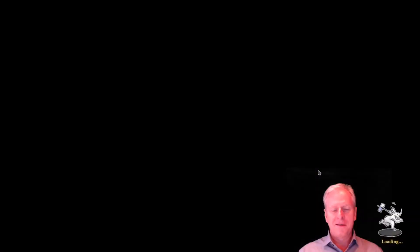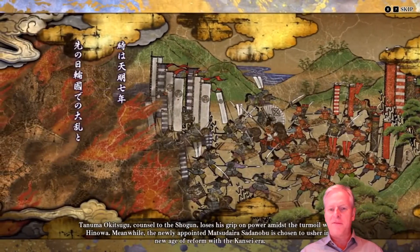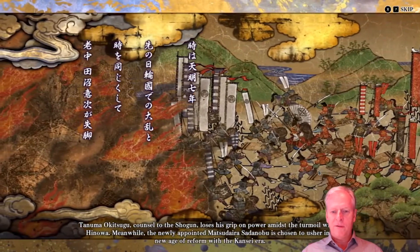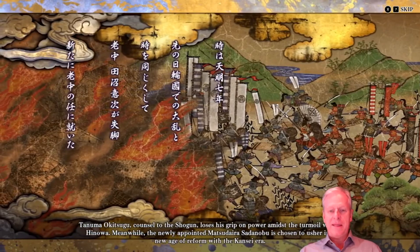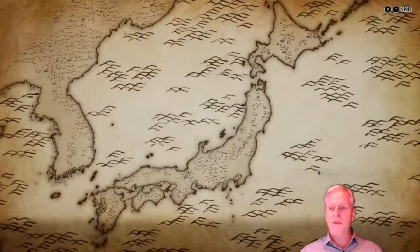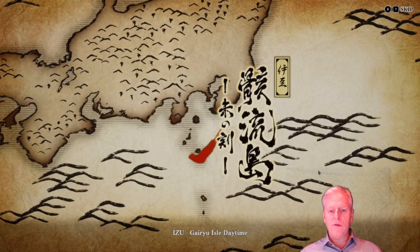It is 1787, the seventh year of somebody or other. The Shogun loses his grip on power — turmoil. I'm just going to skip that by hitting the X. Yes, it works! I've got to learn Japanese pronunciation — or at least Japanese pronunciation. I'm terrible at this.